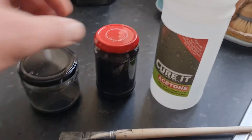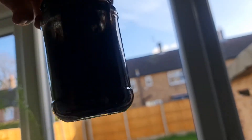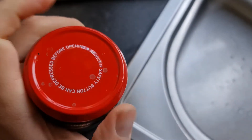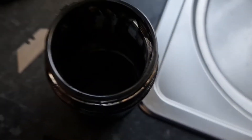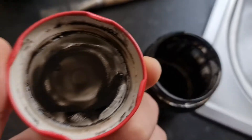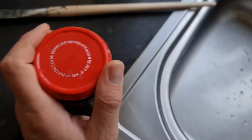The bed is clean. It's ready for a new coat of ABS juice. Here it is — hopefully you can see it in the light. Make sure you use a mask when dealing with acetone.